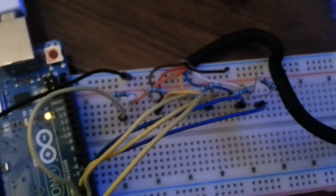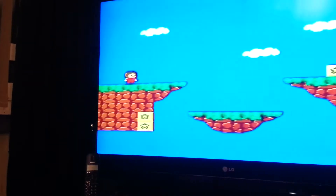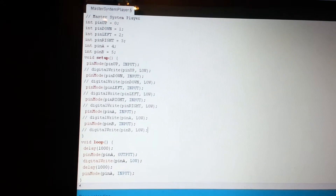Right now I've got it set up to just keep turning the one button on and off, and that's why we see Alex the Kid just punching away into thin air.